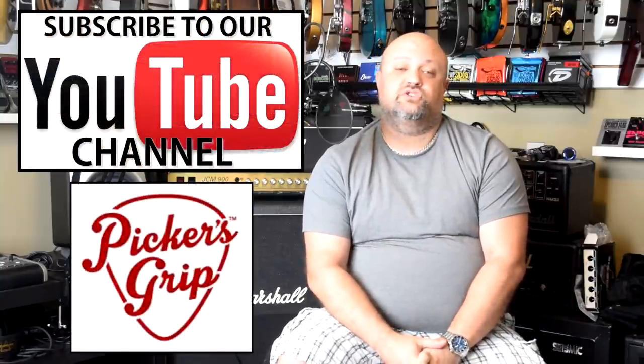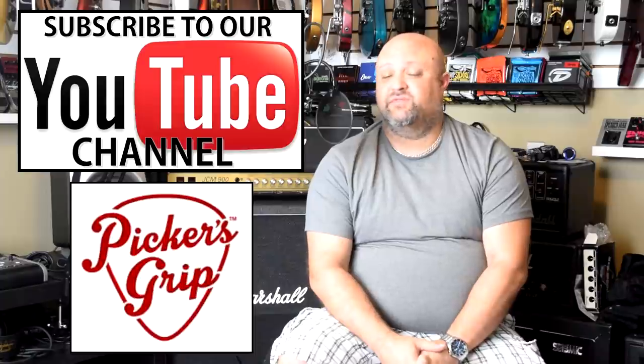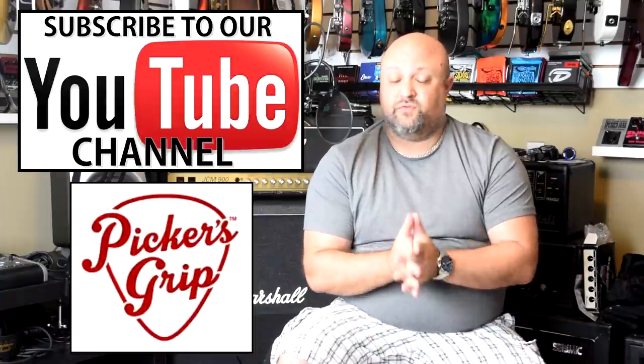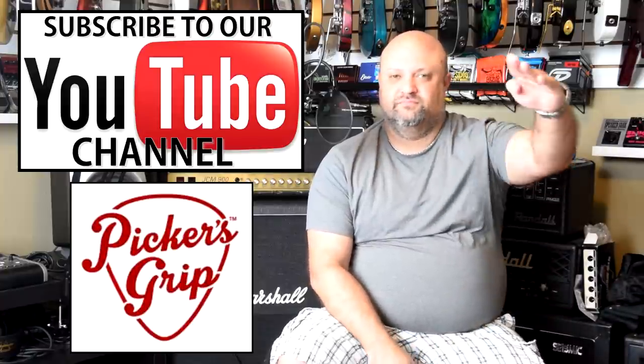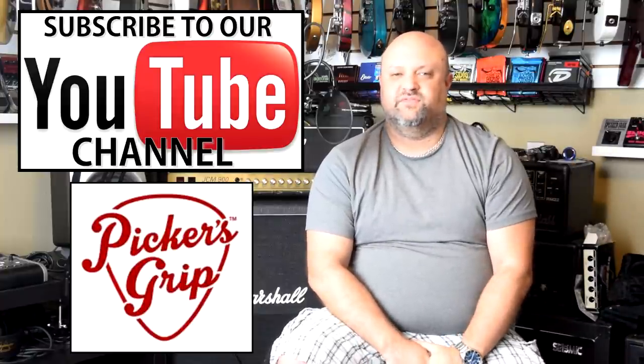So there you have it — my list of 13 of the greatest small lunchbox size, low wattage heads out there for you to check out. I will post links to all of the amps discussed in this video down in the description. Please don't forget to hit the subscribe button if you haven't already. Thank you so much for watching. We'll see you in the next video.